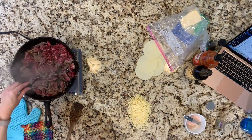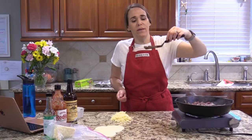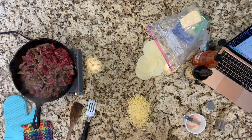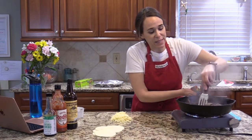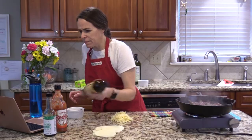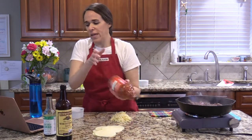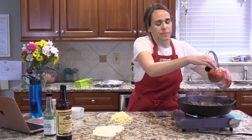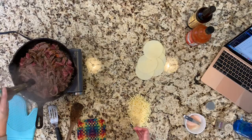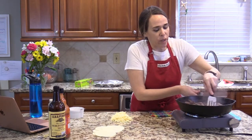Look at that color on the meat — that is going to have so much flavor. I turned the burner up to three because we have this high-end meat and I don't want to overcook it. I'm adding the seasonings: a tablespoon of Worcestershire, a few shakes of hot sauce — my kids like hot things more now than they used to so I use a little more — and then just a tablespoon of coconut aminos. It smells so good.